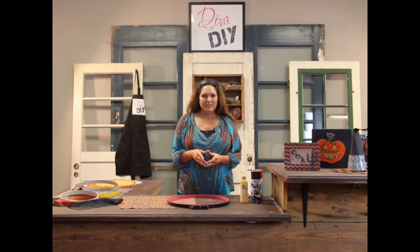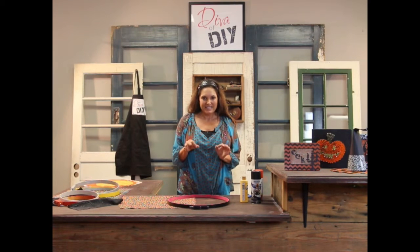Hi, I'm Lianne Lee, your diva of DIY, and today I'm going to show you how to make inexpensive seasonal wall art.